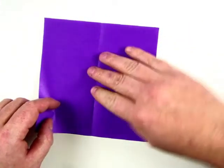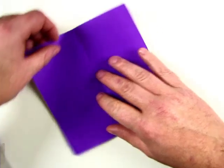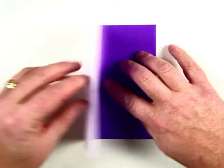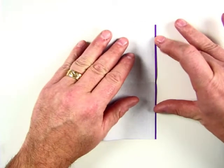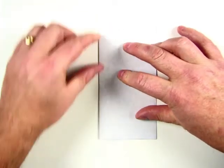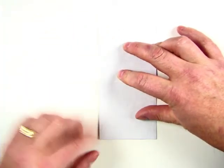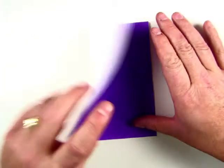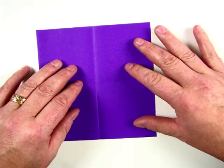We're going to turn it counterclockwise, just like so. Do the same thing left to right — roll, hold, fold, and then crease it. You want to do it where it's flat on the table. It makes it easier and it'll prevent you from tearing your paper.